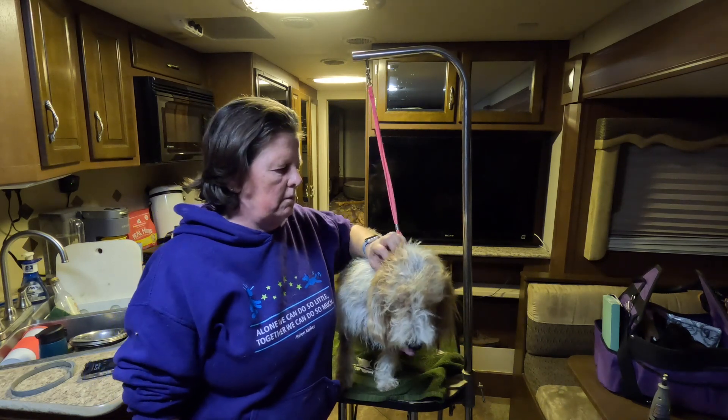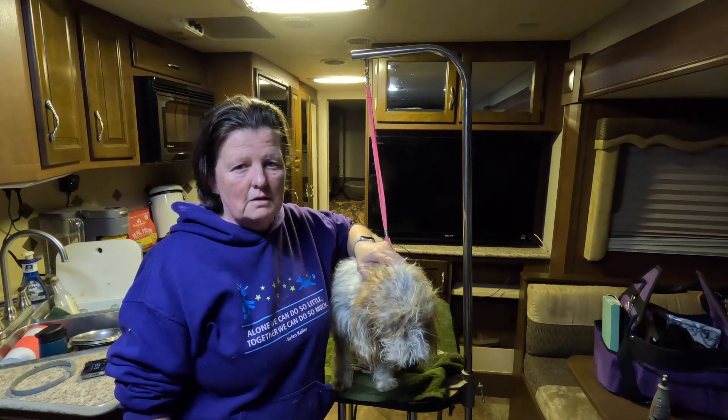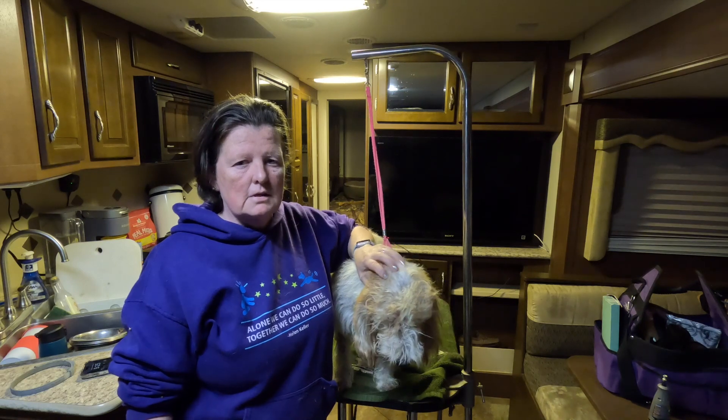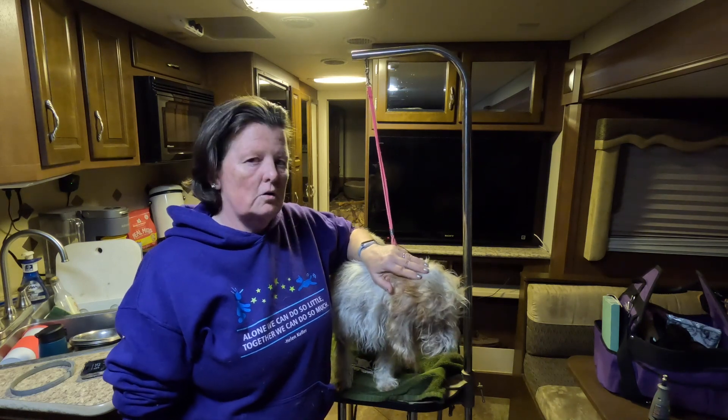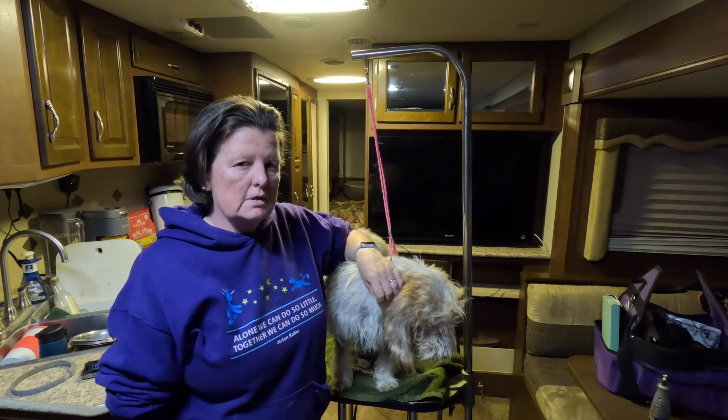I usually plan on bathing everybody as soon as I can after we get home from a hunt too, because they roll and get kind of gross. So it's just good to plan on having the supplies and the time to do that. Definitely a good comb, a slicker brush, and some leave-in conditioner.